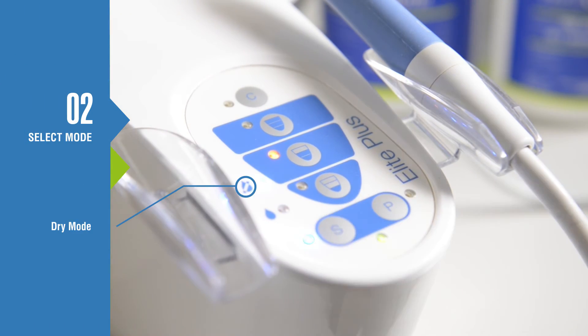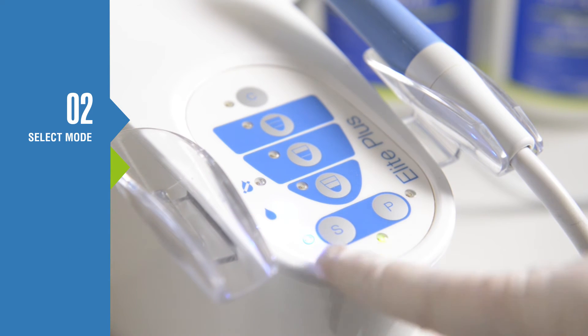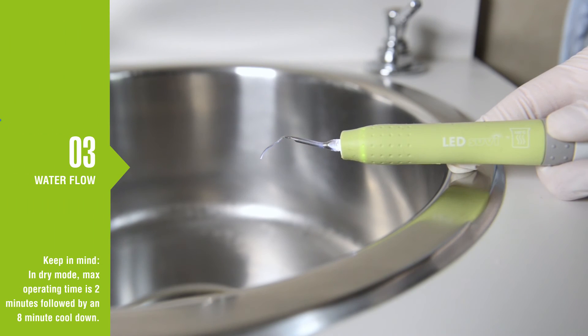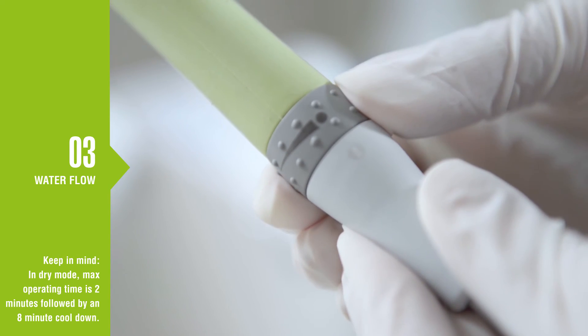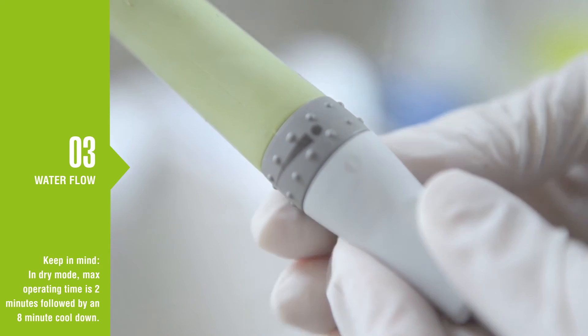Pressing S will toggle the dry mode, irrigation mode, and back to normal scaling mode. If there is no water coming from the scaler, check to see that you have the irrigation mode turned on. With the scaler handpiece over the sink, press the foot control pedal and adjust the water flow using the valve on the handpiece. The dot on the connector indicates max water flow.